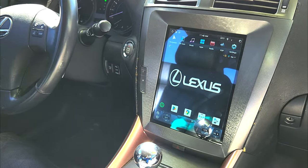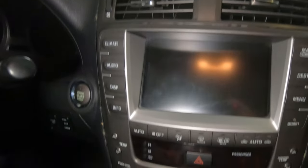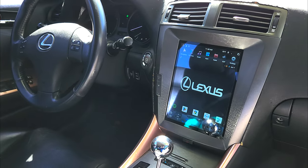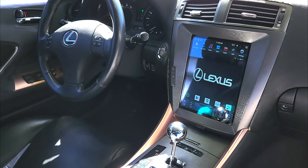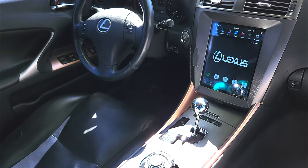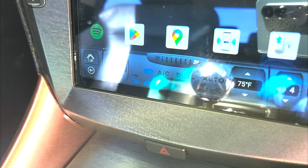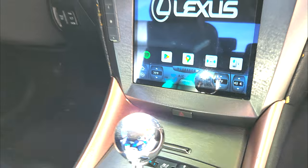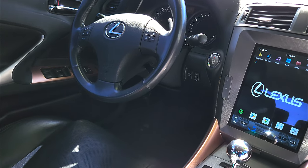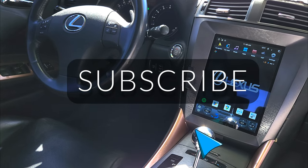If you have the OEM navigation, you will most likely have your screen die at some point, especially the 06s and the 07s — they are prone to this. If you go to buy a replacement screen, it's over $1,000 usually at minimum. It's insane for something that is pretty much outdated and obsolete other than the air conditioning controls. You should definitely opt for something upgraded. You can go with this full Tesla style or other ones. This one has the air conditioning and heating built right into it and is specifically made for this — I highly recommend it.